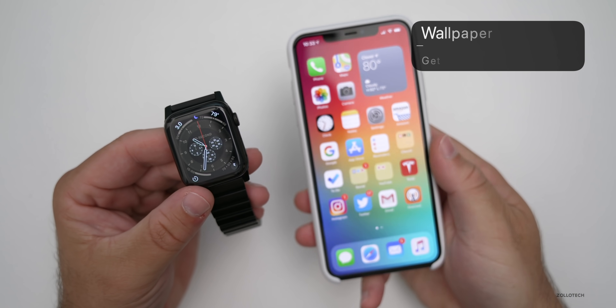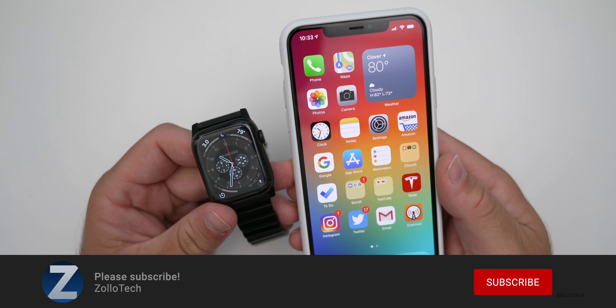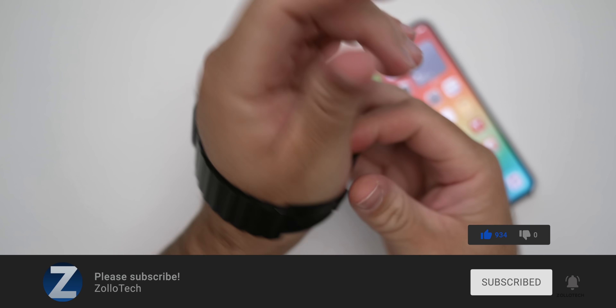If you'd like to get your hands on a new wallpaper, I'll link it in the description like I normally do. If you haven't subscribed already, please subscribe. If you enjoyed the video, please give it a like. As always, thanks for watching — this is Aaron, I'll see you next time.